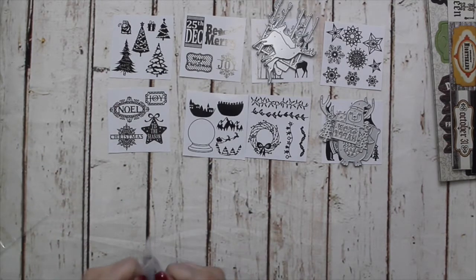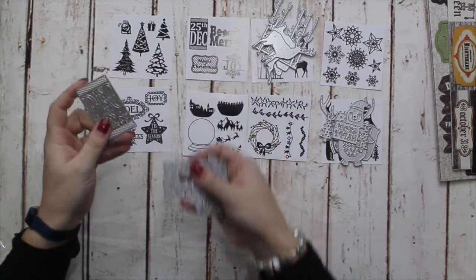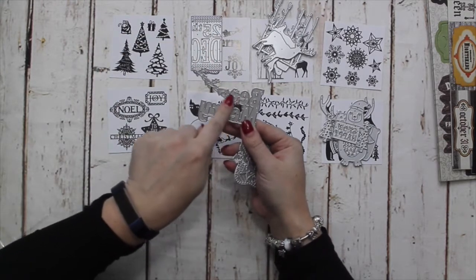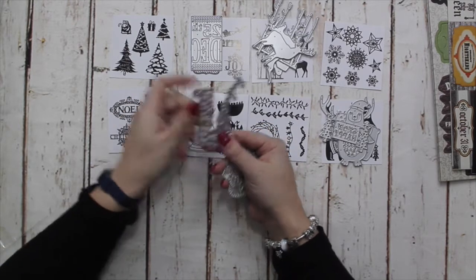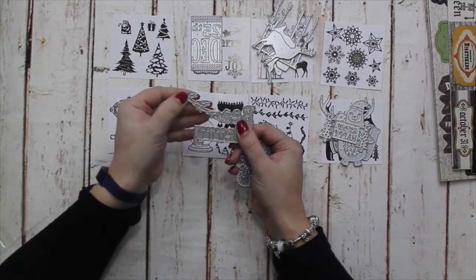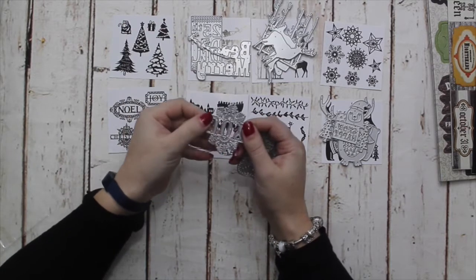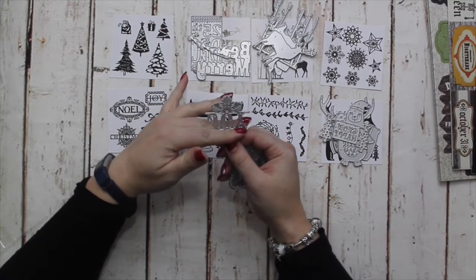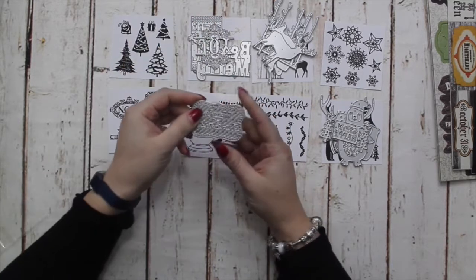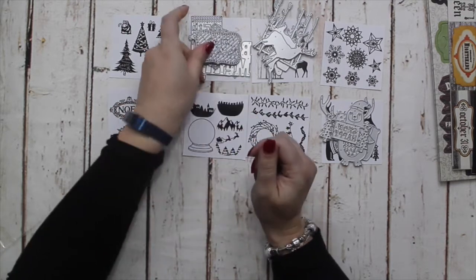Then we have the bold sentiments. We have the 25th of December on a ticket stub, Be Merry with Santa's sleigh — and you could just snip it to make just the sleigh and two reindeer, or extend the reindeer across the card front. You have Joy with a snowflake, which you could snip the snowflake off and use Joy by itself, or put the two snowflake pieces together. And then we have Merry Christmas in another plaque — really nice detailed dies.